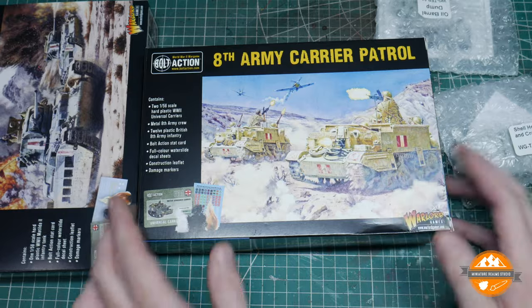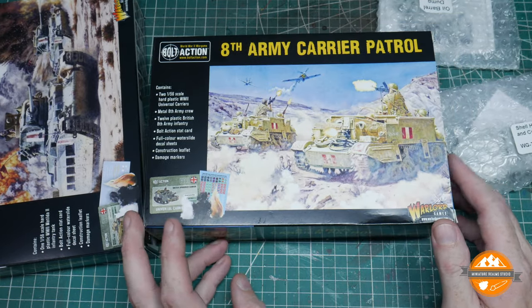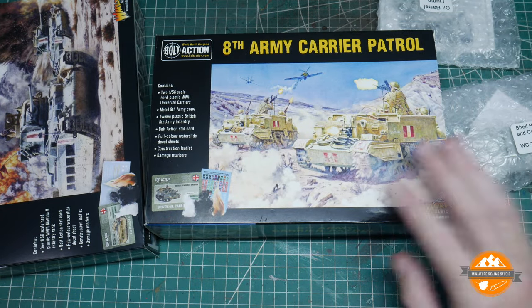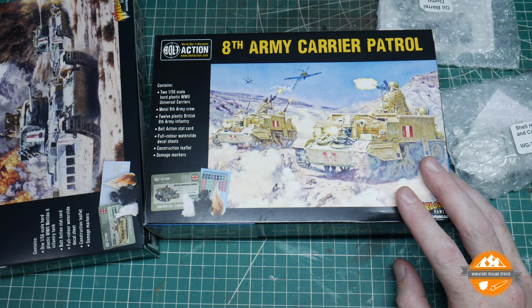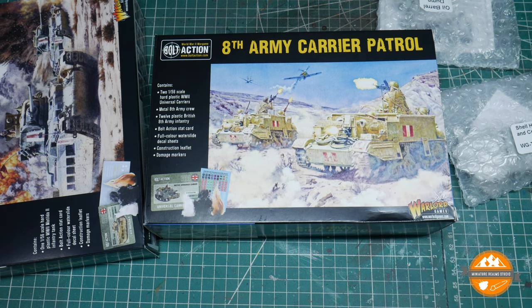I have the carrier patrol set, so I've got the two universal carriers which I'm using as transports. You also get twelve plastic infantry and I think I'm probably going to need six or seven of them or so - not too many, but with a few spares which is always good for the bits box.